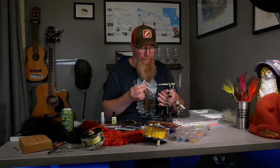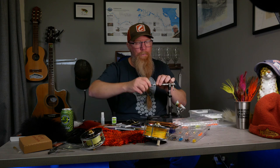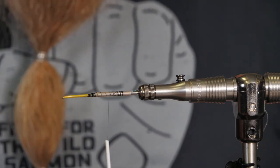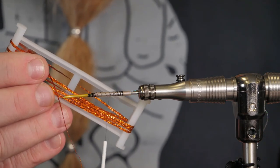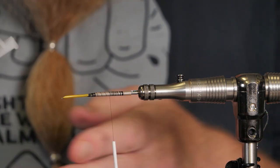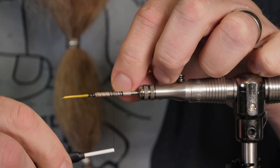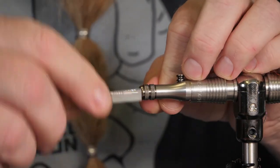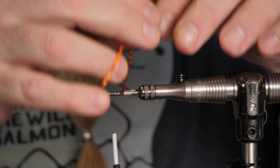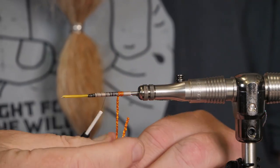Now I will put on the ribbing, which in this case is the sea lice silver SSS braid. Tie it in on my side, and then the body on this fly is the hot orange in flames SSS braid, which I think is a fiery colored copper — it's my favorite SSS braid. Hot orange in flames and the nasty rusty I really like too, because they fit nicely in most of the rivers I fish.